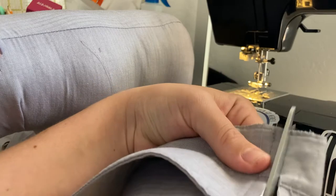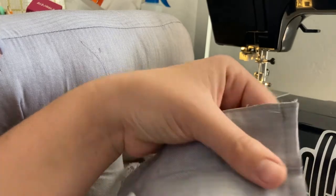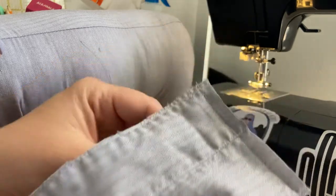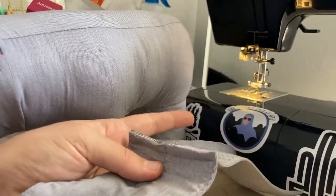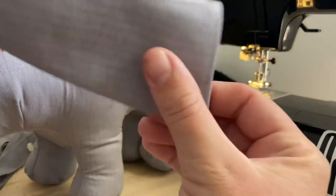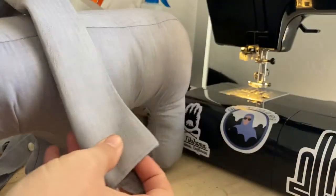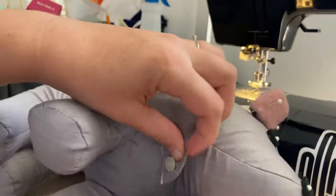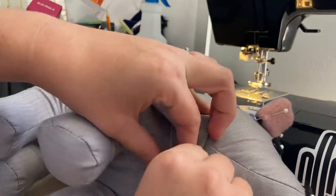I recommend serging or zigzagging this edge, or pinking shears, or you can leave it raw — it won't be a big deal. It won't necessarily be exposed. So let's pin it on the right way this time. Fold that collar down and we will button this back on.